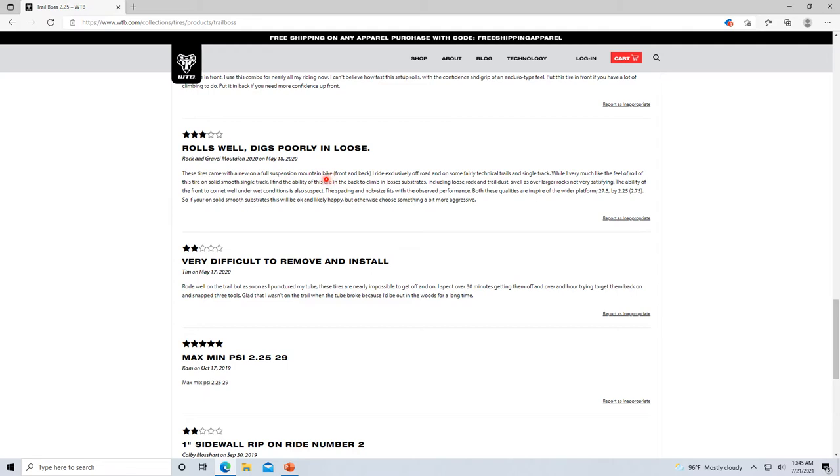One reviewer has a full suspension mountain bike with Trail Bosses — so you're talking probably a cross-country full suspension bike. He says 'rolls well, digs poorly in loose.' I mean, what are you expecting out of the tire? The ability of the front to corner well under wet conditions is also suspect? No tire corners well under wet conditions. I just want to say — I don't work for WTB, I'm just reading these reviews and some of them don't make sense.